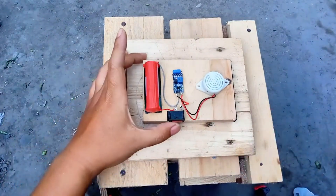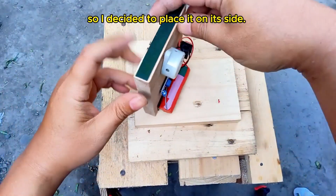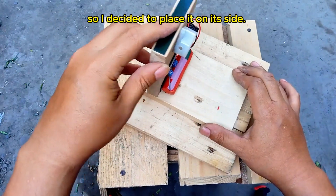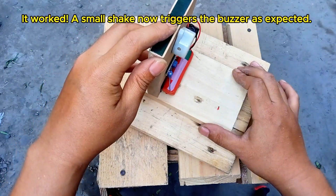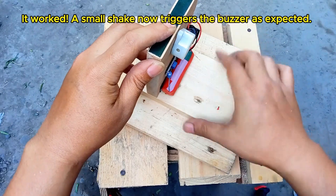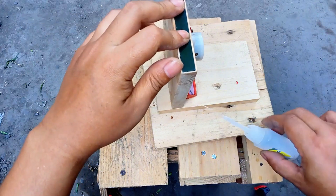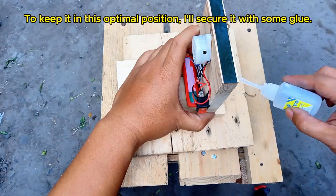It looks like there's an issue — the buzzer keeps buzzing even when the sensor is still. This happens because the SW420 sensor is highly sensitive to its orientation. When the module is placed flat, its internal spring mechanism can cause false signals. To fix this, I tried placing the sensor vertically instead. And there it is — now the sensor works perfectly. A small shake triggers the buzzer and it stops when the vibrations settle. This vertical orientation ensures that the sensor only reacts to genuine movements. To keep it stable, I secured it in place with a bit of glue.